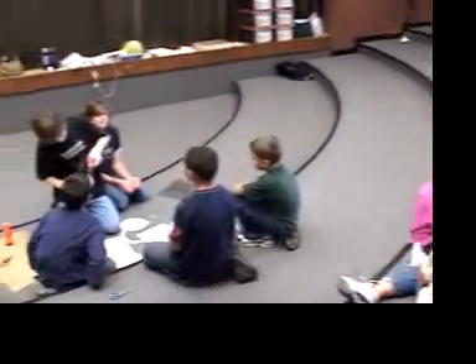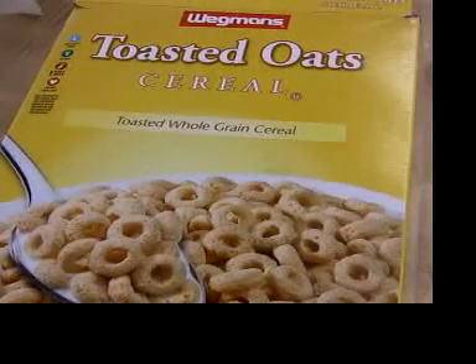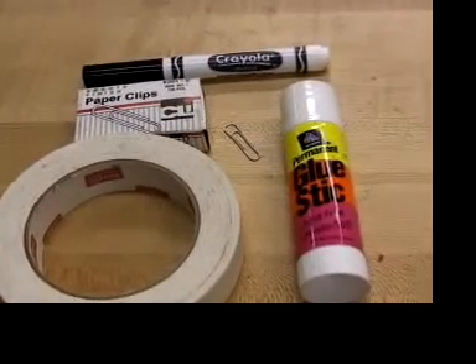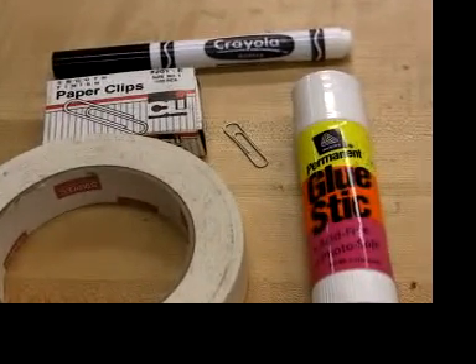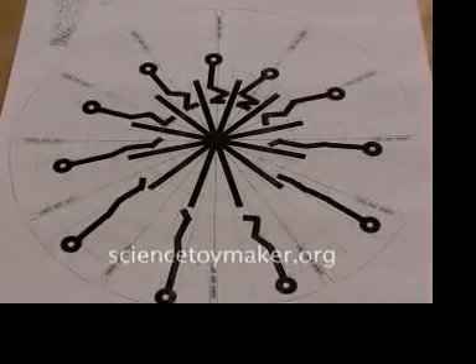Here's what you need to make a movie wheel: thin cardboard — a cereal box is perfect, and it's a great way to recycle, but you can also use poster board. You also need a black marker, a paper clip, and either tape or sticky glue. The sticky glue stick is faster and easier to use. Print out a pattern from sciencetoymaker.org in the movie wheel section.